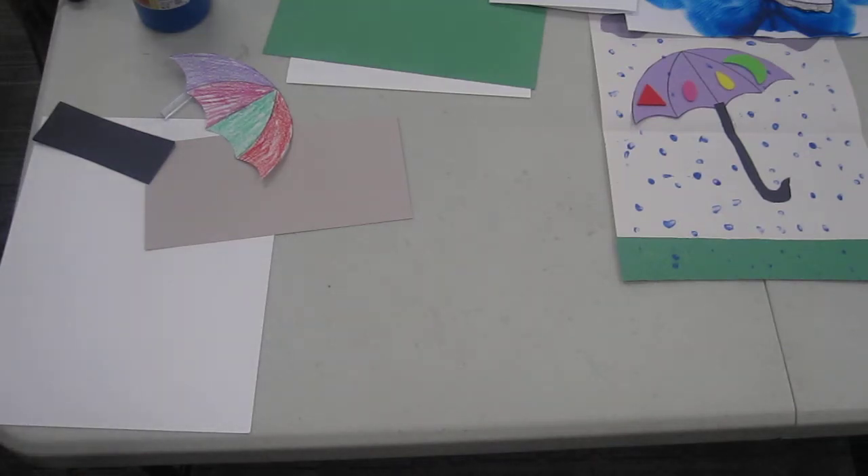Hi everyone, how are you today? Well, it's April and that means spring is here. We always heard the saying that goes 'April showers bring May flowers,' and sometimes we have lots of rain in April, so we're going to do a couple of easy crafts today.